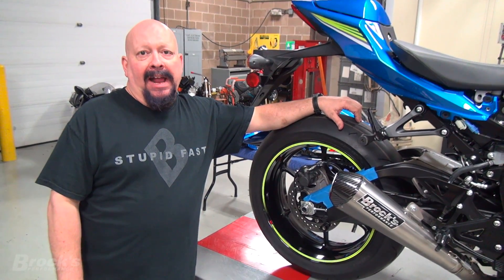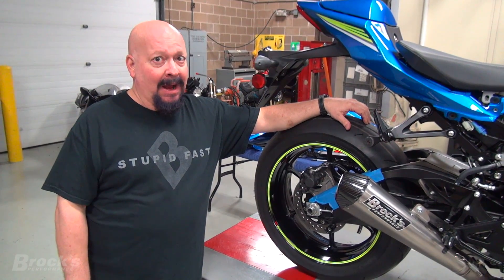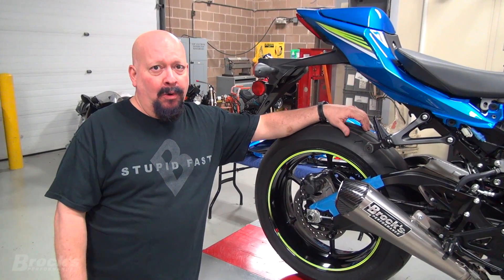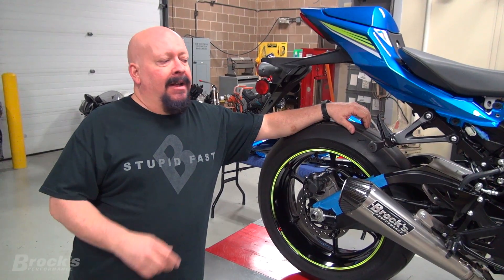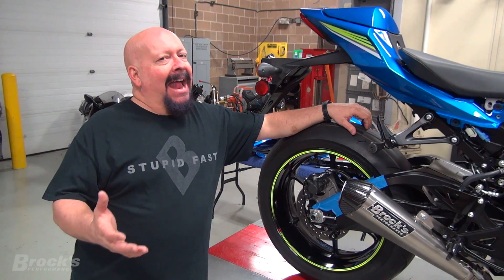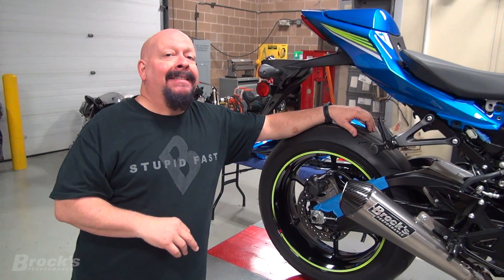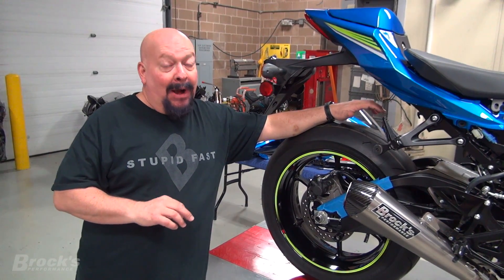A purpose-built grudge bike will run 6-second quarter miles at over 200 miles per hour. That's about 50 to 60 miles an hour faster in the quarter mile than Gixxilla is going to run the way she's set up. They don't have the options because the front caliper and rotors are removed, the rear is removed - they've effectively eliminated 66% of their braking system.